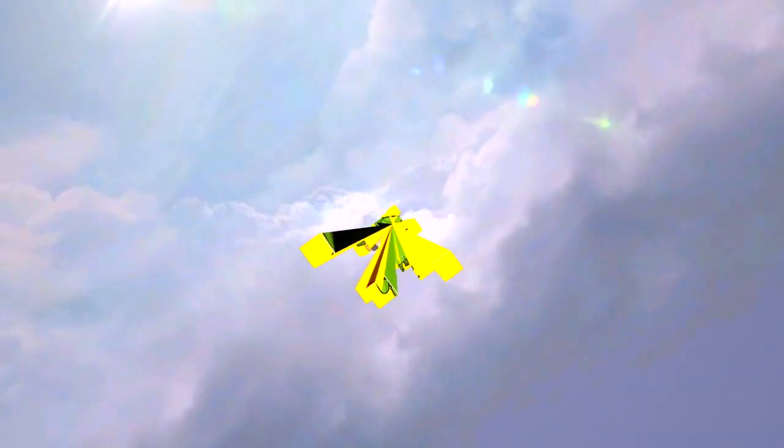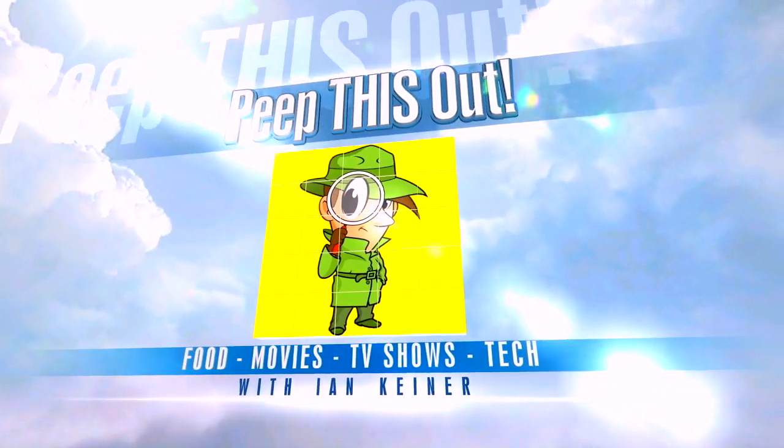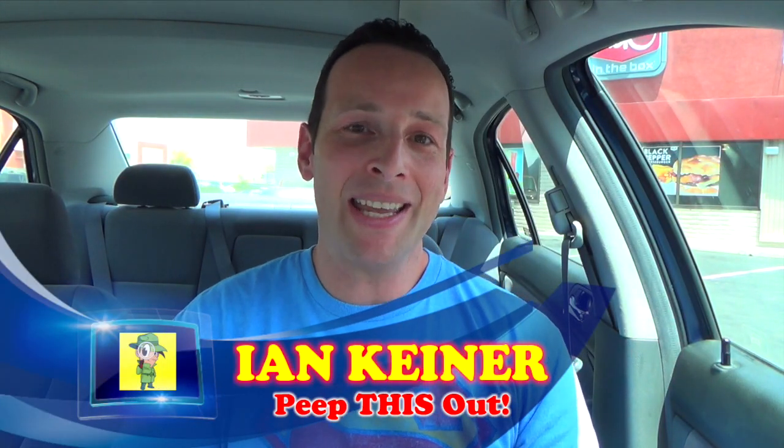Breakfast — more like brek fiesta! It's your boy Ian K back again with another one for you. A quick impromptu review, actually, over here at Jack in the Box.